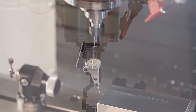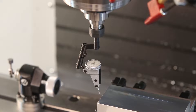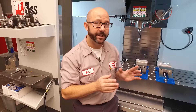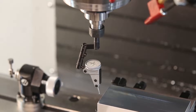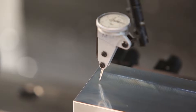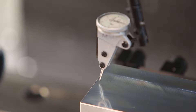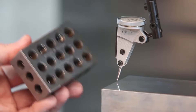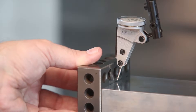I'm gonna jog down and indicate that left edge of the part from both the left side and the right side. We're gonna take those two values and average them — add them together and divide by two. Indicating the left side of my part is pretty straightforward: I just bring down my indicator and sweep it. But how do I get to the right edge of that part? We can grab a 1-2-3 block, set it up against the side of our part, and sweep that for the right side.